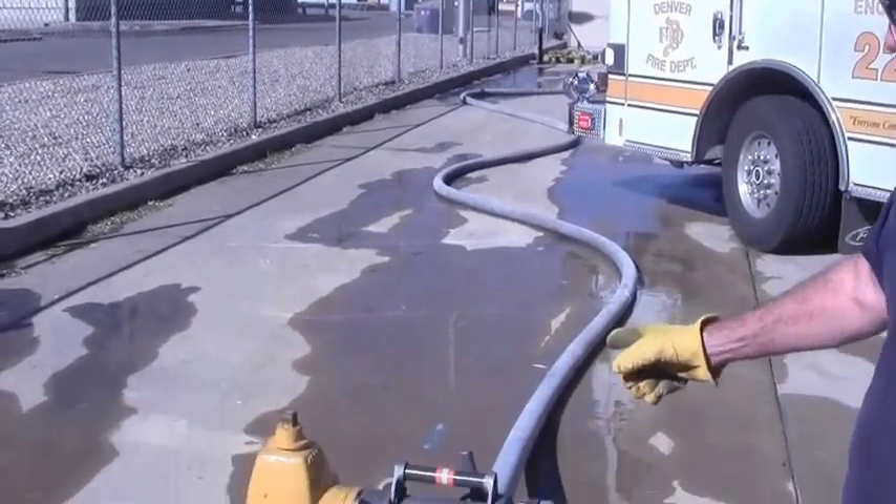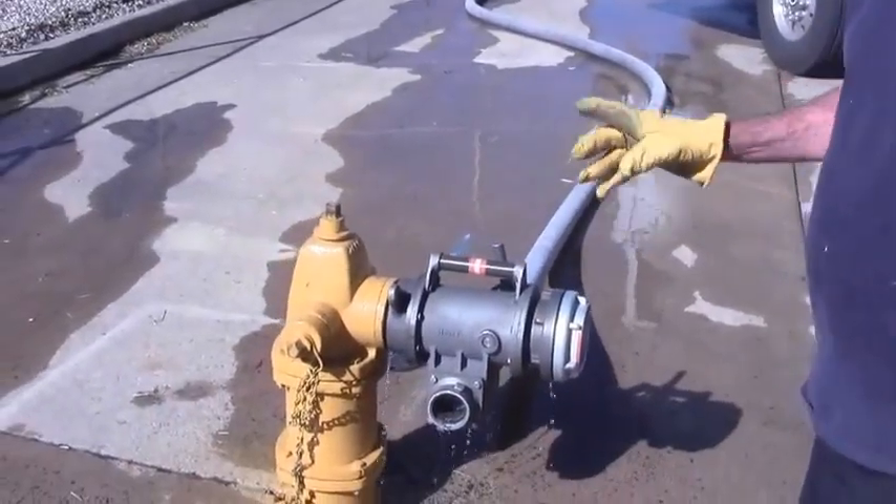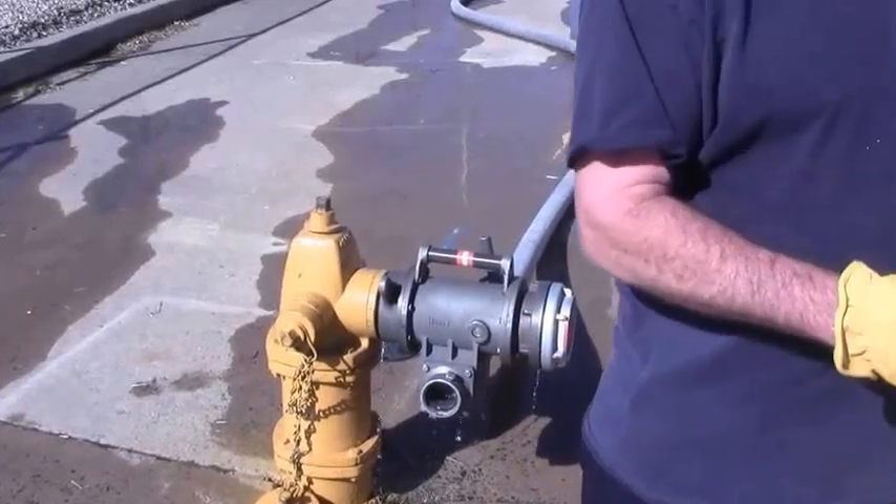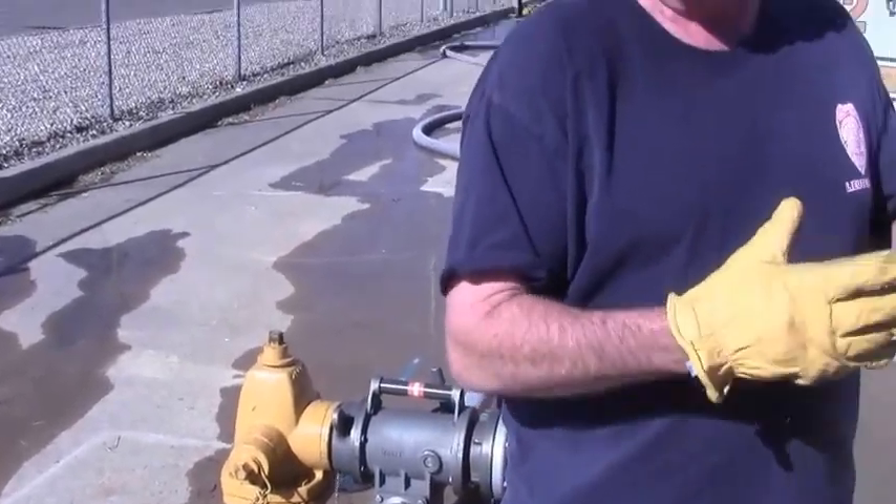Most likely, most of these tasks are going to be performed by the straight-up engineer. However, he may have help. Today we're going to demonstrate just the engineer doing these tasks. As he arrives, he sees that the first engine has put the hydrant on and done a straight lay. His job is to augment that — increase volume and increase pressure if necessary.